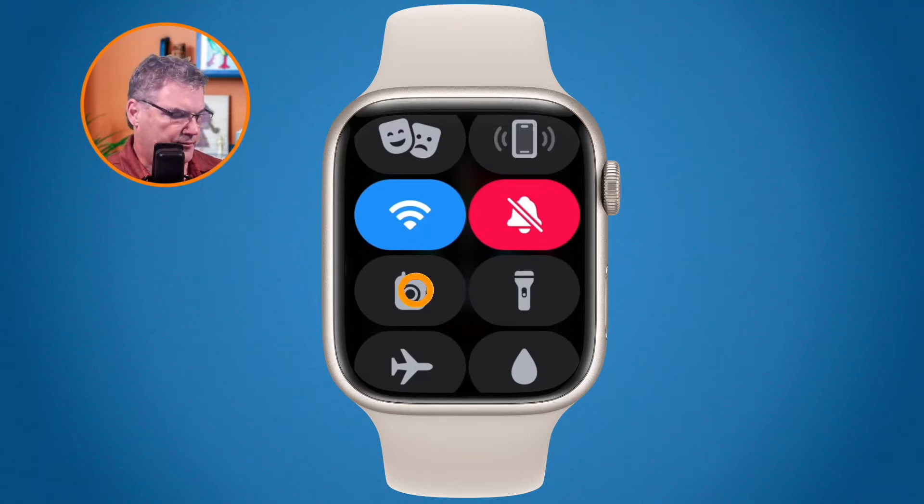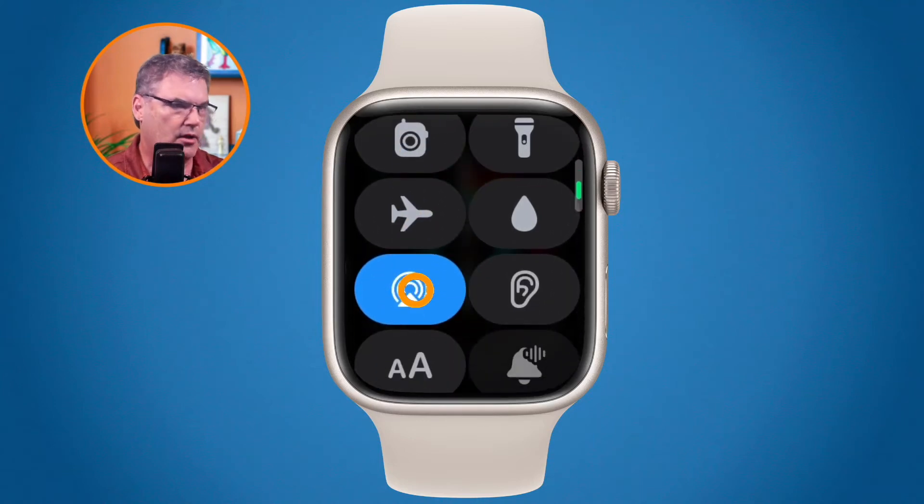Swiping up, we have airplane mode, which will turn off all your network settings. I can also turn on water lock — you'll want to use this when you go swimming to help prevent the Apple Watch from being damaged. I can select what my audio output is; if I have Bluetooth headphones I can select which headphones to send audio to from my Apple Watch. And then I can also check my headphone volume.